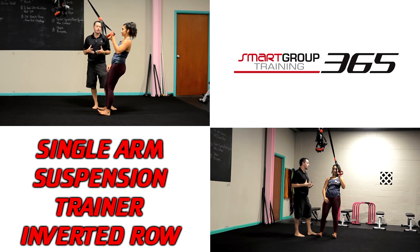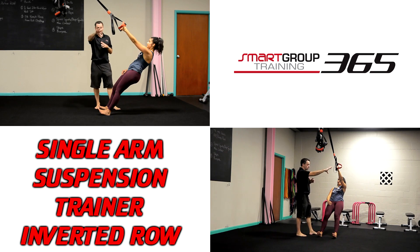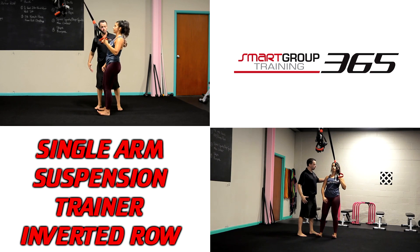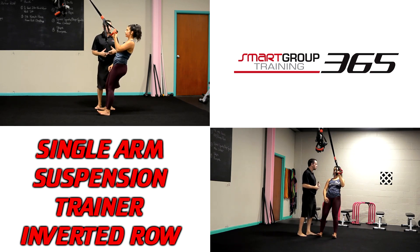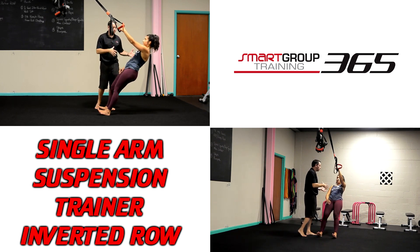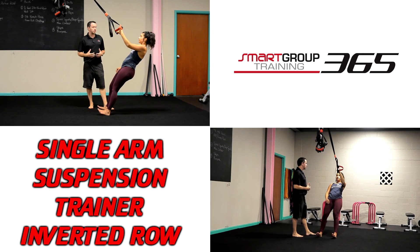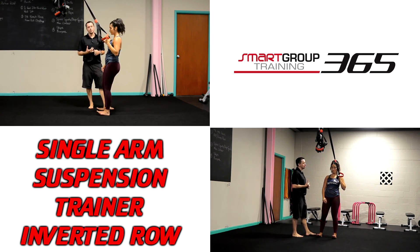Just like every other row, we're making sure there's no shrug and she has good scapular rhythm. As she pulls, the shoulder blade is able to glide with good control, the shoulder always stays in a good position, feeling mid to bottom shoulder blade. No rotation, maintaining core alignment and control the entire time. And that is our single-arm suspension trainer inverted row.